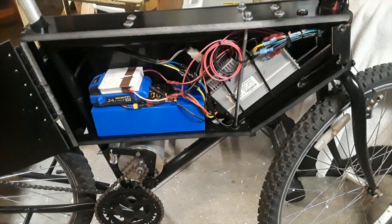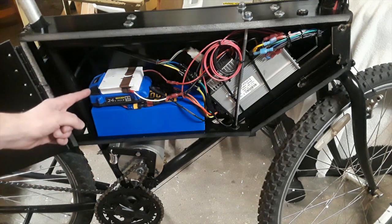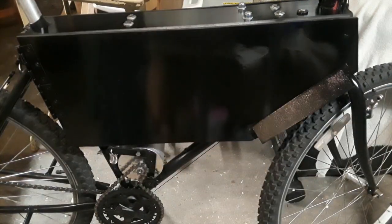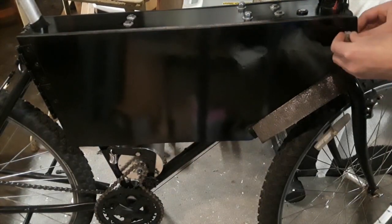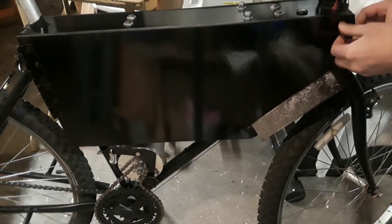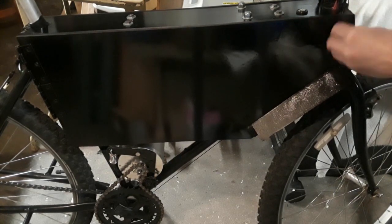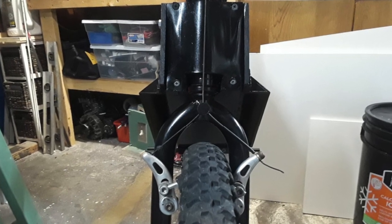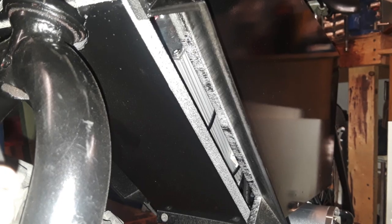Here's the main enclosure of the bike with the batteries installed. To cool down the motor controller, I 3D printed out these plastic air vents which will redirect the incoming air into the enclosure of the bike.